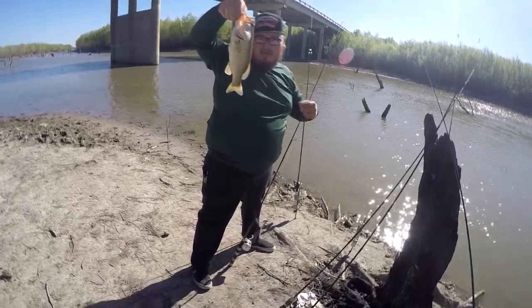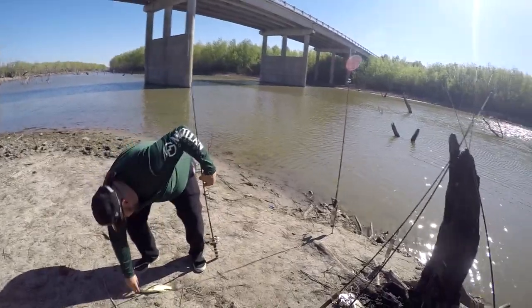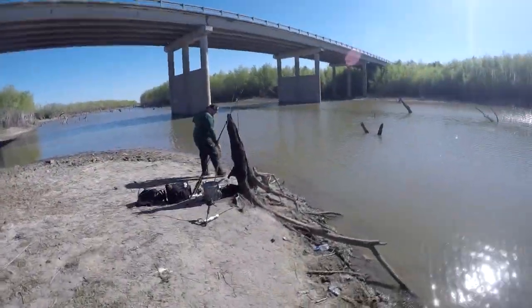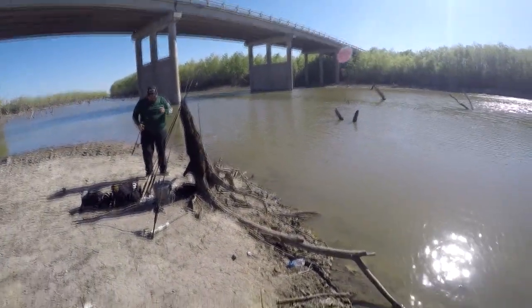It's probably like 13 inches — maybe 14. That's not a 14. Maybe a 12. 12 or 13. On the minnow? Yeah, on the minnow. That's three species already — catching everything but white bass.